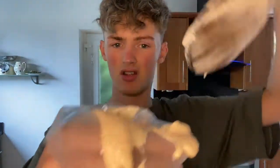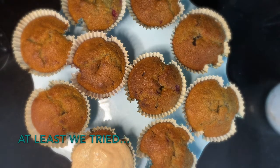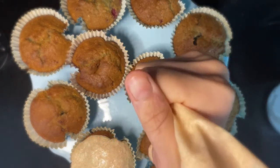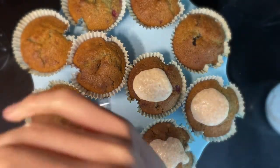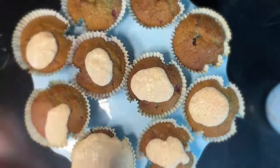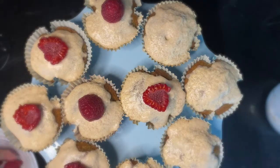It's just making a mess really — wasn't the intended idea. It's dripping out everywhere. So I'm going to try and pipe them now. I don't know if you just saw — it was very runny. So I ended up spooning them on.